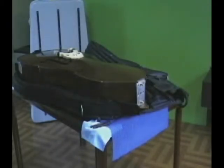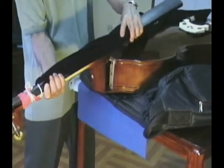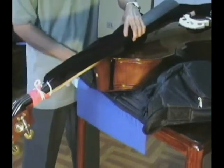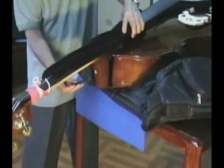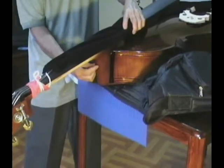Neck Reattachment Procedure. Position the neck back into the locking mechanism in the neck block cavity and secure the neck to the body of the bass with a support screw using the Allen wrench.